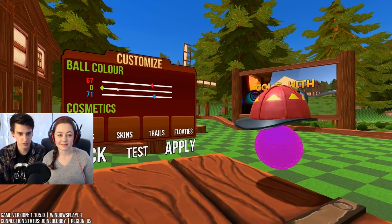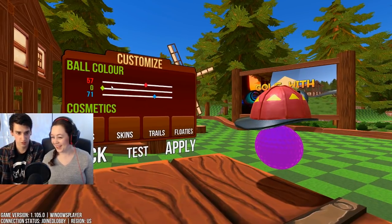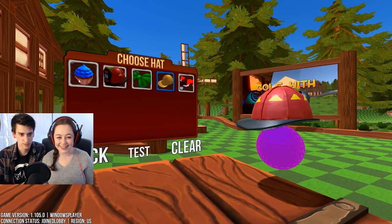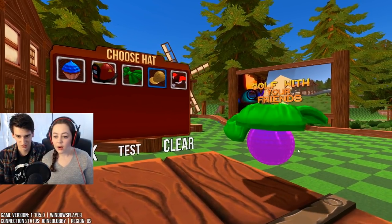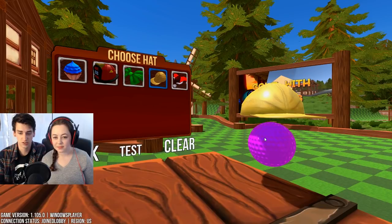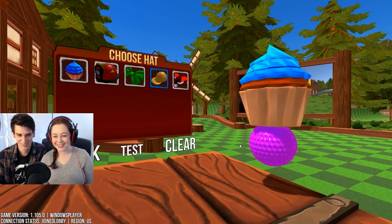So I'm gonna let you design your ball first. You can drag these up and down to make it whatever you want. I kind of like that color. Okay, one purple. Purple, yeah. Hats - we got a cupcake, we got a firefighter hat, we have a bow. That looks really weird. That's like a trendy skater right there.